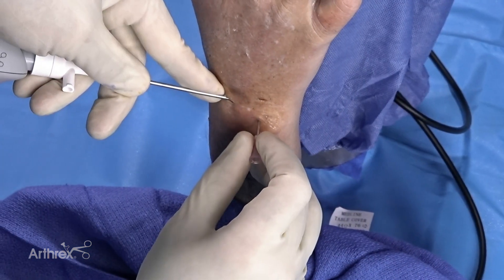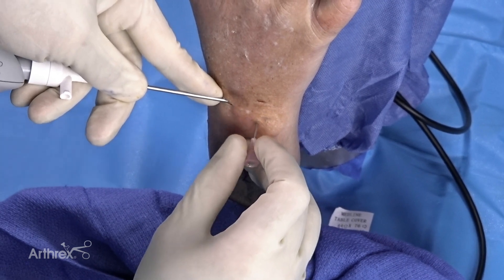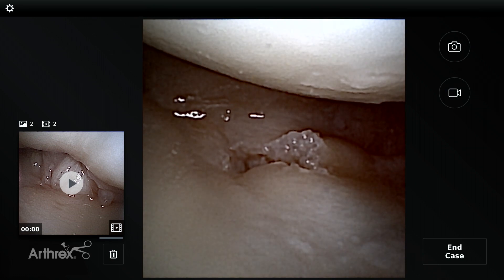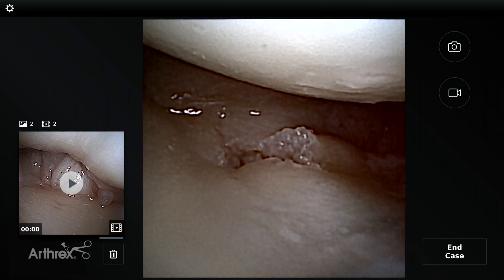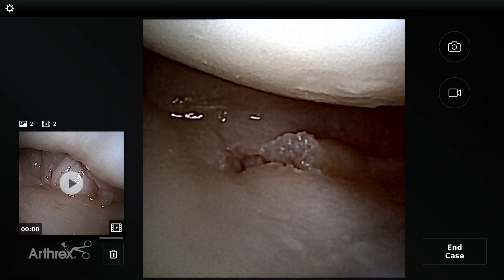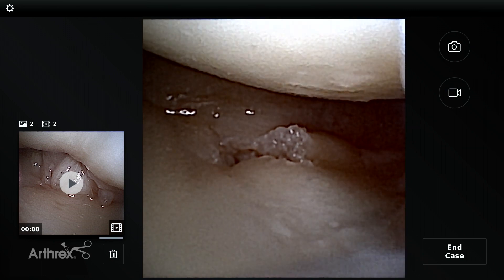So now we're doing DRUJ arthroscopy. Many of you are saying, how am I going to get into that joint? It's a tiny joint, it's hard to see inside there. A little trick we can do with the nanoscope is I'm actually in the 3-4 radiocarpal portal looking over at the TFCC.